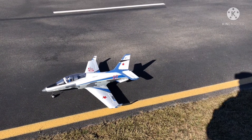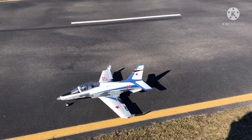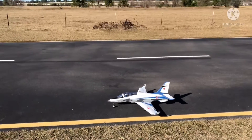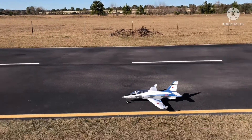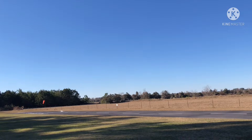Left, right, up, down — flaps are working. Which way is the wind coming? Direct crosswind — why not. And here we go.